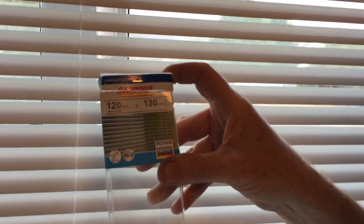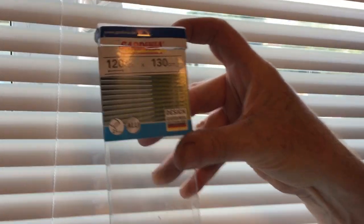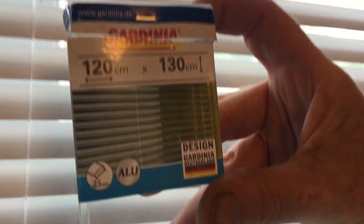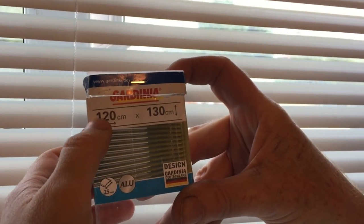Hello and welcome to another one of our product review videos. Today we're going to be looking at an aluminium venetian blind made by Gardenia — designed in Germany — and this particular model is 120 centimeters across.